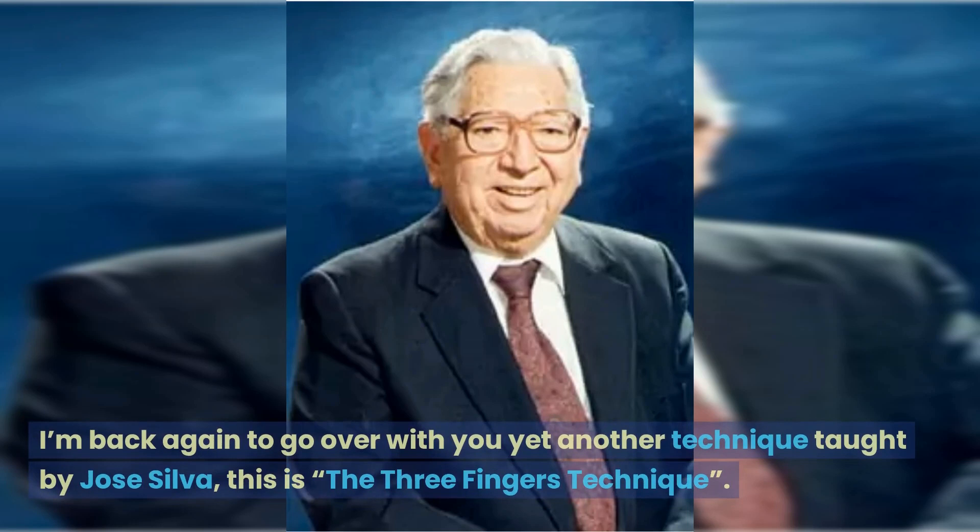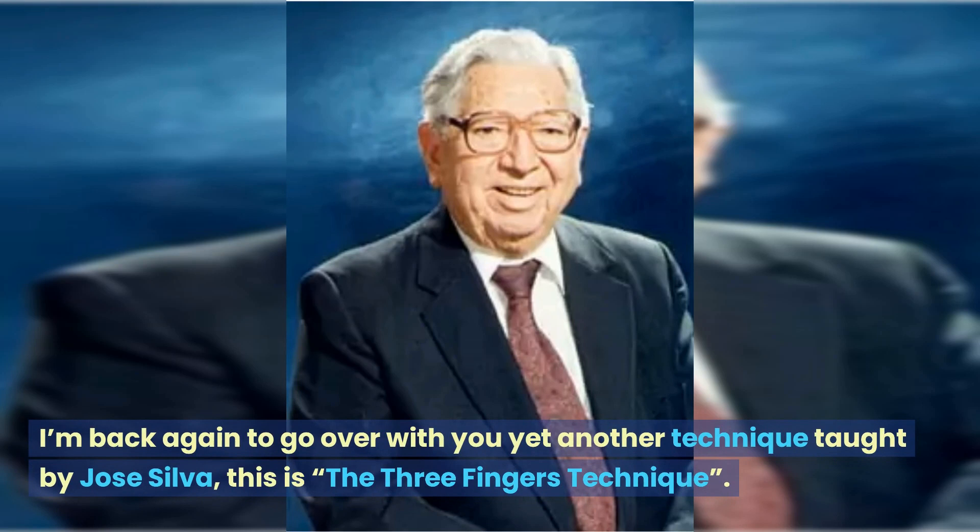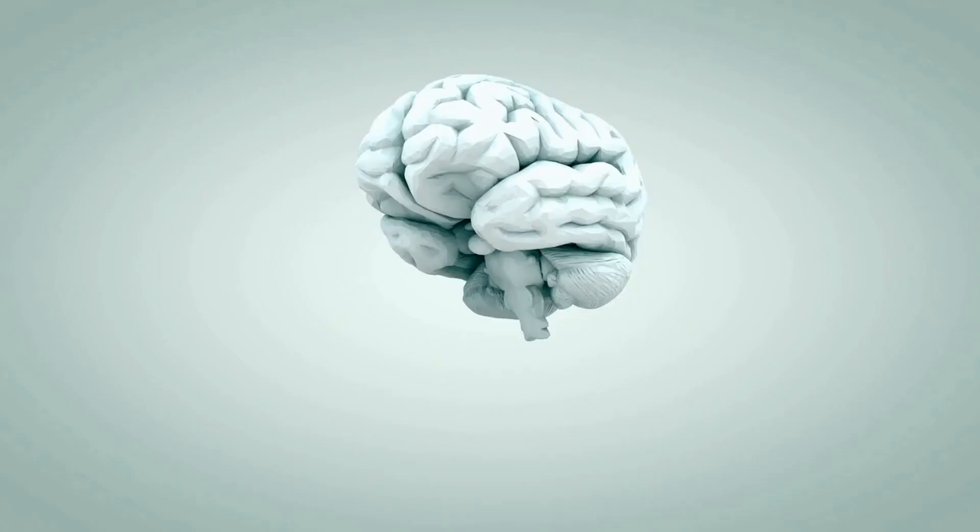Hello again and welcome. I'm back again to go over with you yet another technique taught by Jose Silva. This is the three fingers technique.